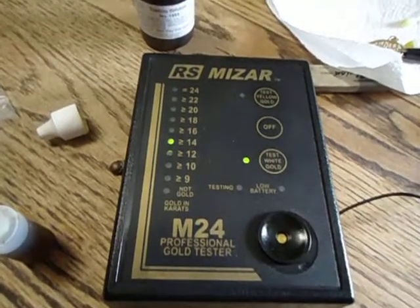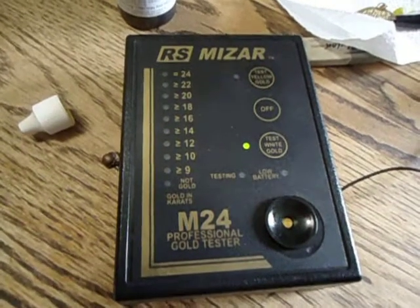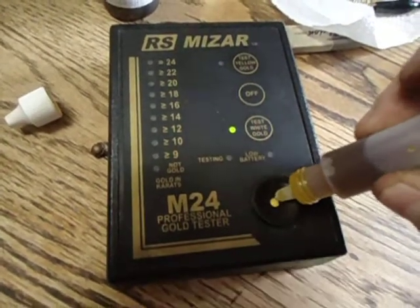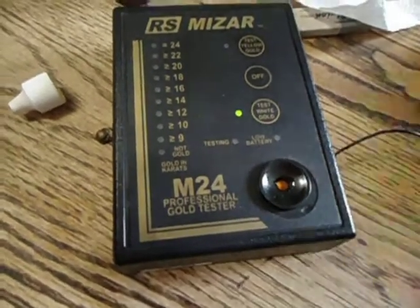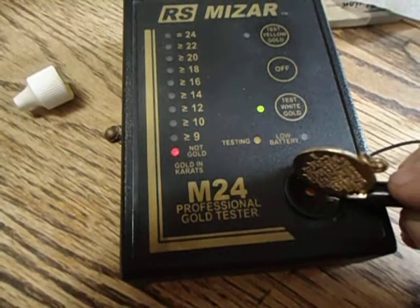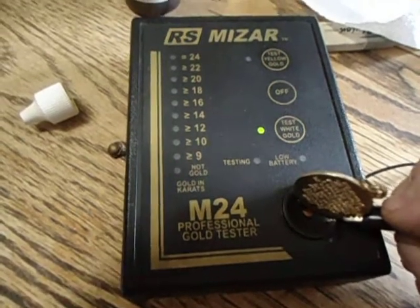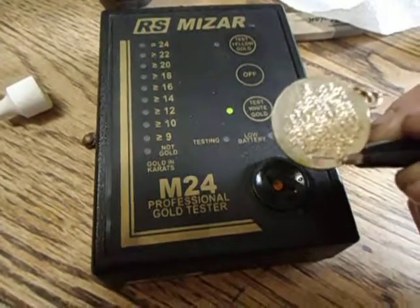Trying out the gold tester. Lights are on. Wait for a light to go out. Put a couple drops of the solution in. Then you take this, put it in like that. You see the light's flashing — and that tells you this is not a piece of gold.